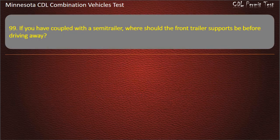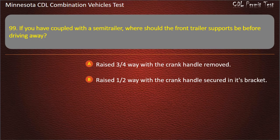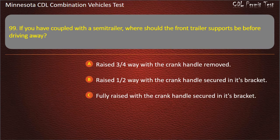Question 99: If you have coupled with the semi-trailer, where should the front trailer supports be before driving away? Answer: Fully raised with the crank handle secured in its bracket.